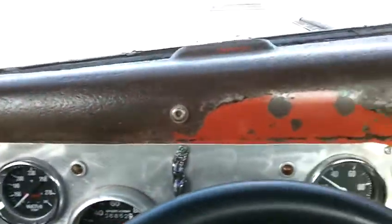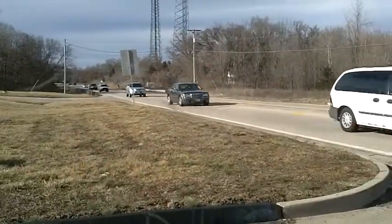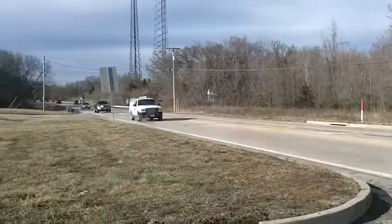Really the only issue with this truck — I've got a little bit of a squeaky belt. Not really sure what that is, but obviously it's a squeaky belt, so it's something simple. We'll get that taken care of for you.